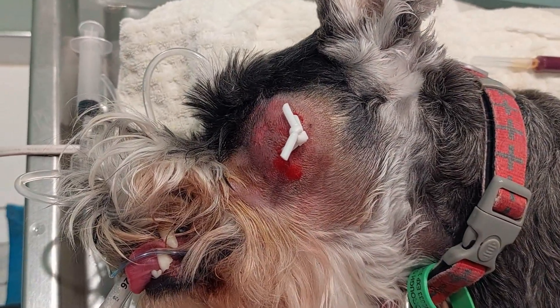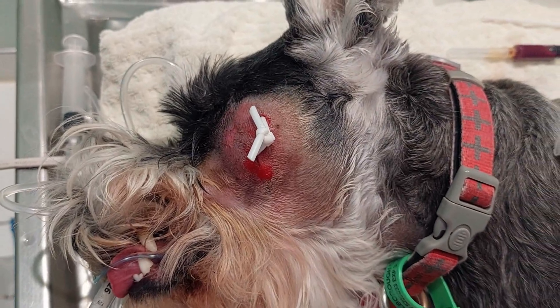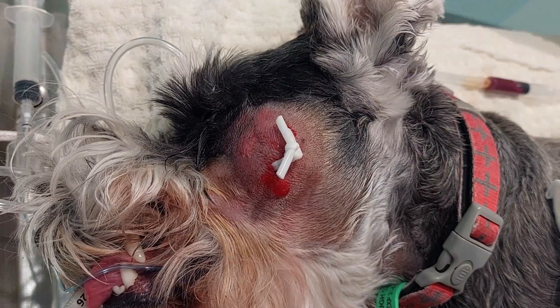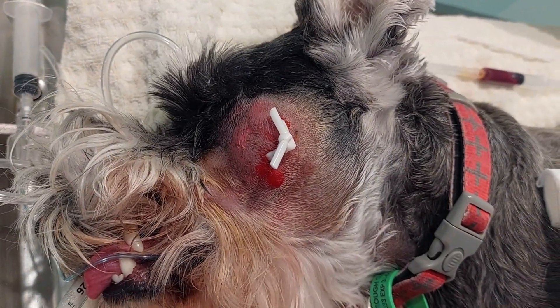Good outcome. We're going to get her on some more antibiotics, some pain relief, and we'll take that drain out in about three to five days. Hopefully she'll be feeling a lot better for it.